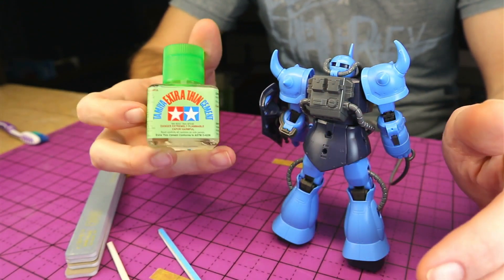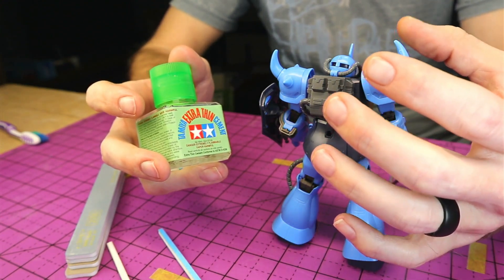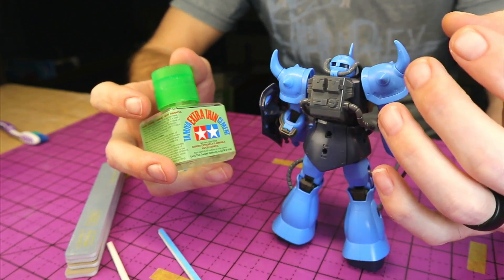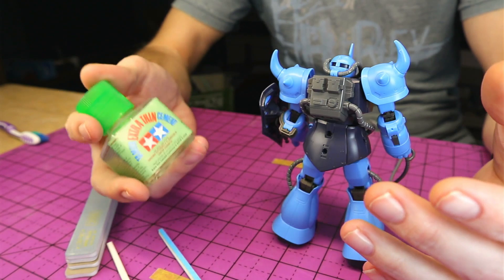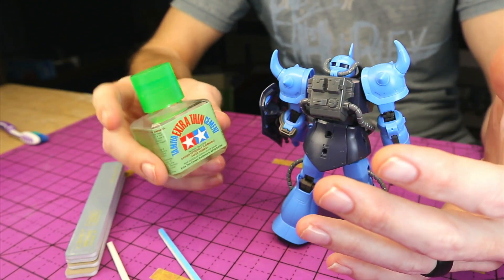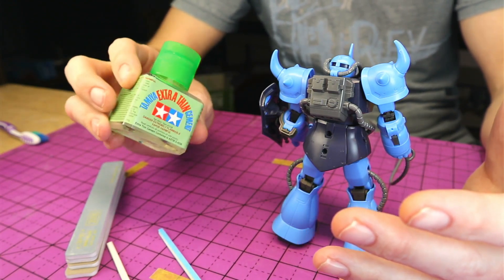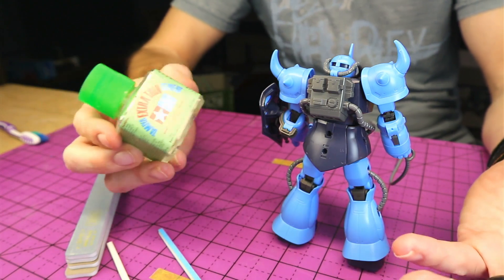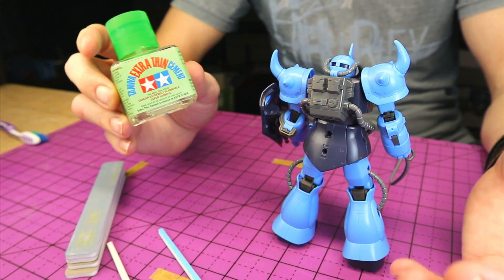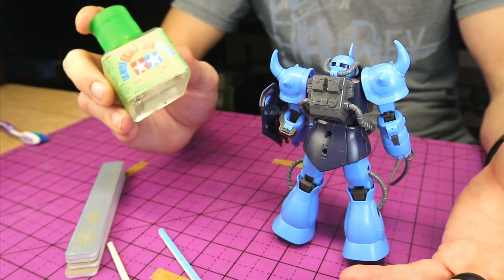Now this isn't like super glue — this actually kind of melts the plastic and helps it bond together. If you use super glue, you're just gluing the parts together, so they're not melding at the same fashion, and there's a good chance you'll still have a noticeable line. So this is something you're going to need. Very cheap, and this stuff lasts quite a while — I've had this same bottle for two years at least, so for about five or six dollars, not a bad investment at all.